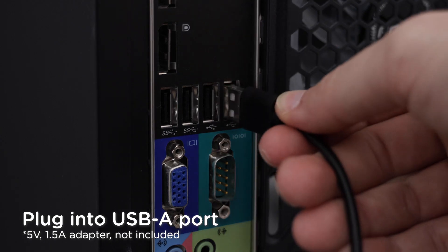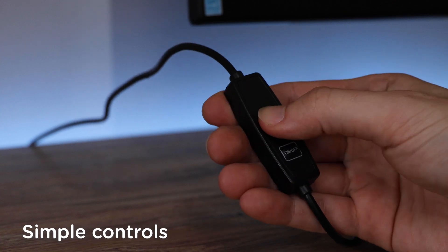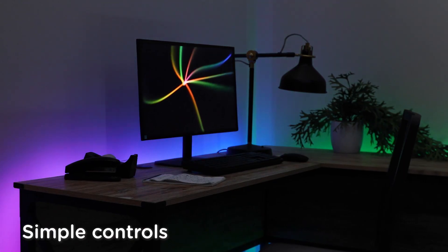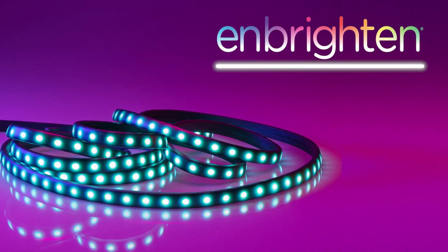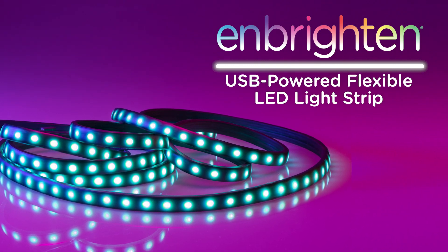Finally, plug the light strip into a USB-A port or adapter. Using the controller buttons, choose from two shades of white light, 12 single colors, and an automatic color fade mode. You can now light outside the lines with your Inbrighton USB-powered flexible LED light strip.